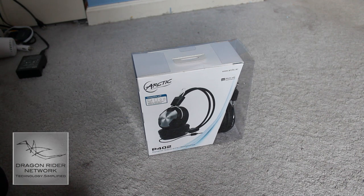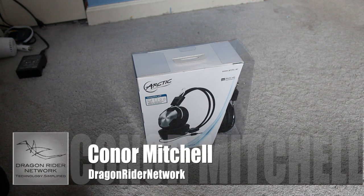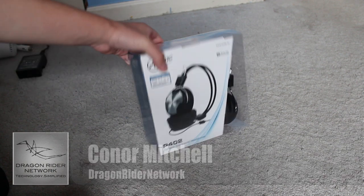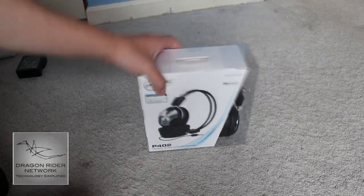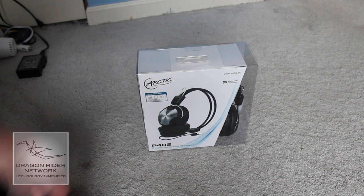Hey guys, what's up? It's Connor Mitchell from Dragonrider Network, and today I'm doing an unboxing from the company Arctic of the Arctic P402 headphones. Big thanks to them for sending these out for a review.